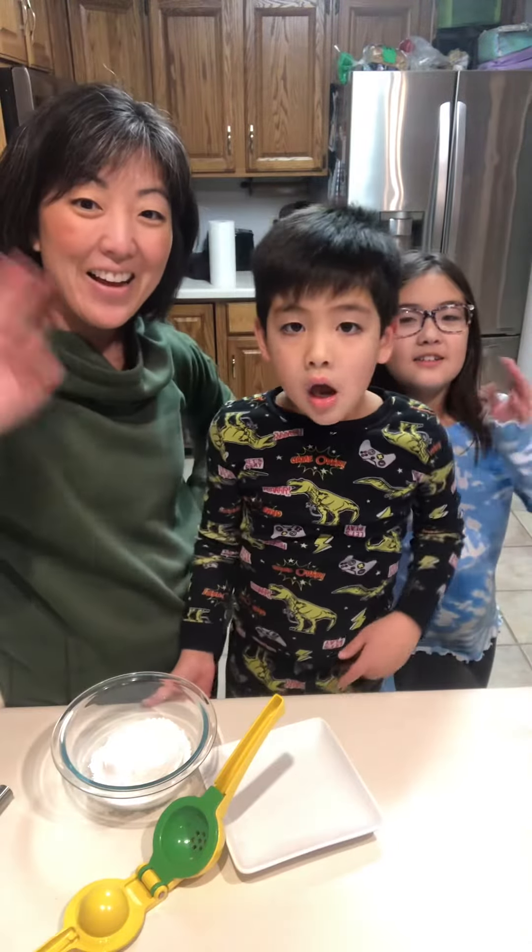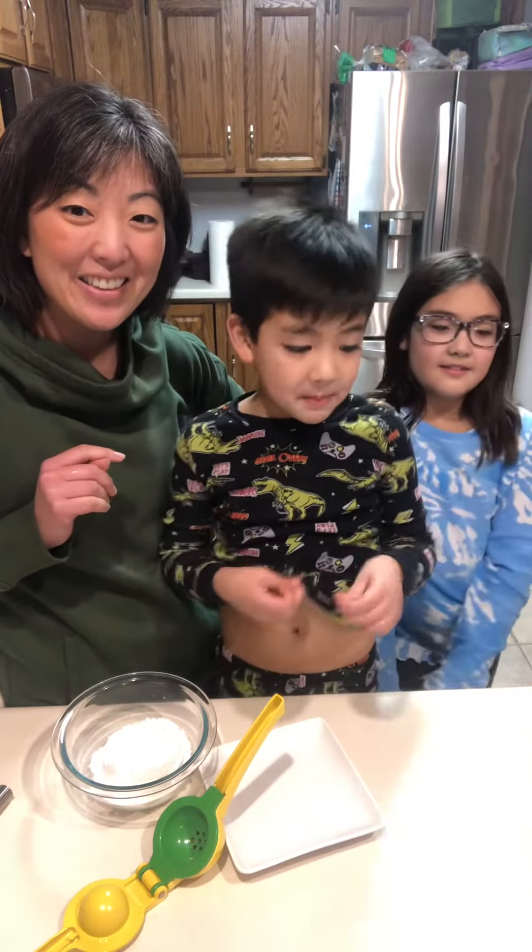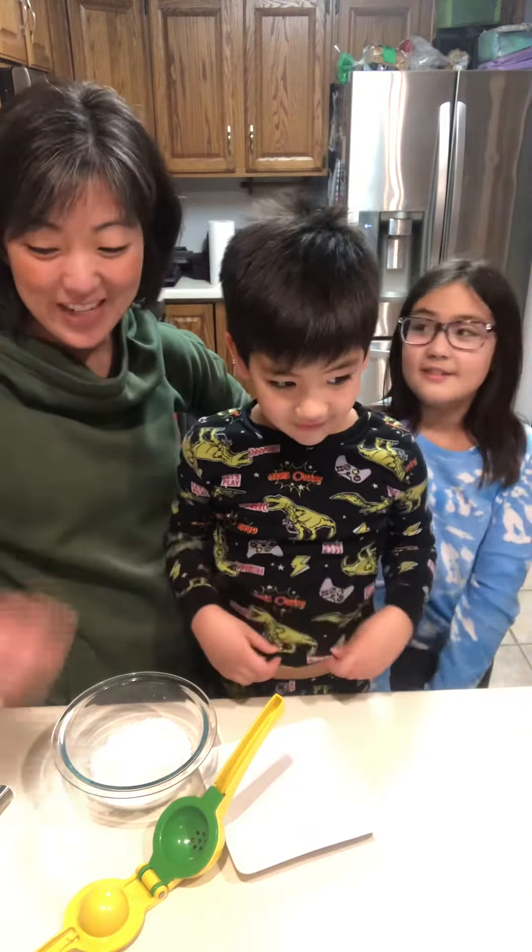Hello! Today we're making lemon bread — the luscious lemon bread.